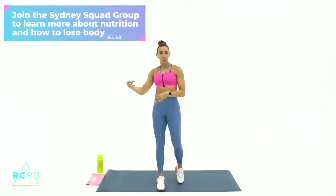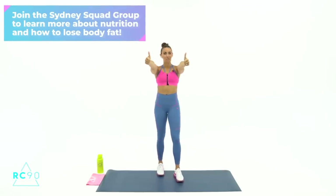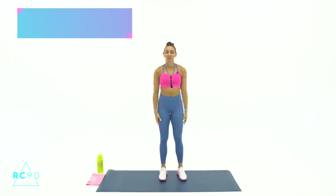We're going to work for 20 seconds at a time, resting for 10 — 2 minutes per exercise, which means 4 rounds of 20 per exercise. Give me a big thumbs up if you're ready, and we'll jump right into the warm-up. Make sure you check out the Sydney Squad when you're done and give this video a thumbs up as soon as you finish.